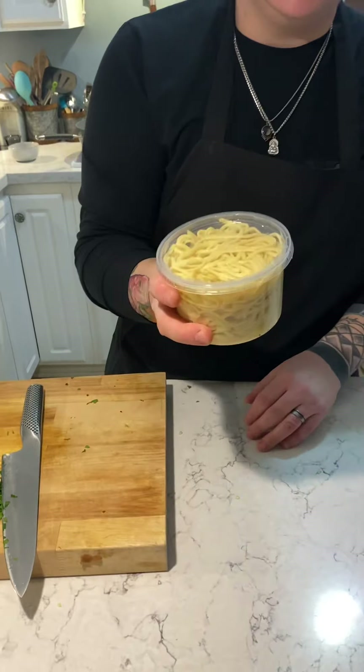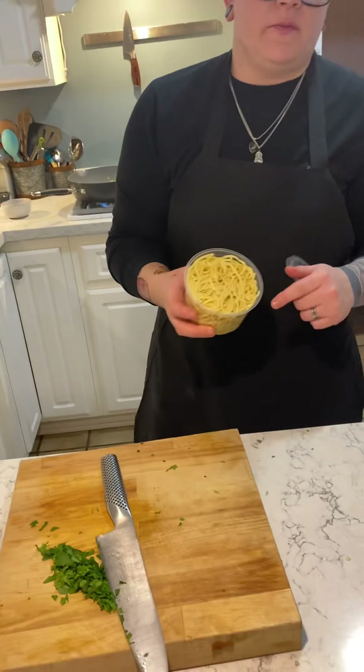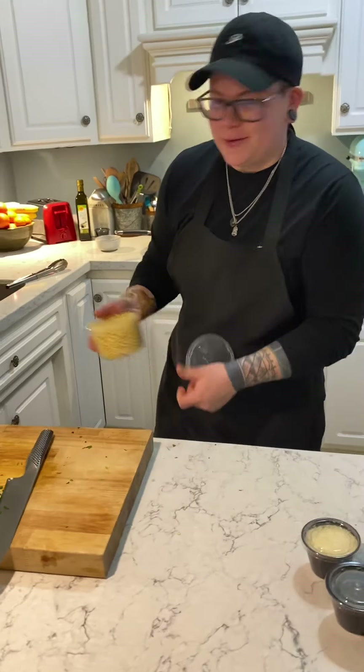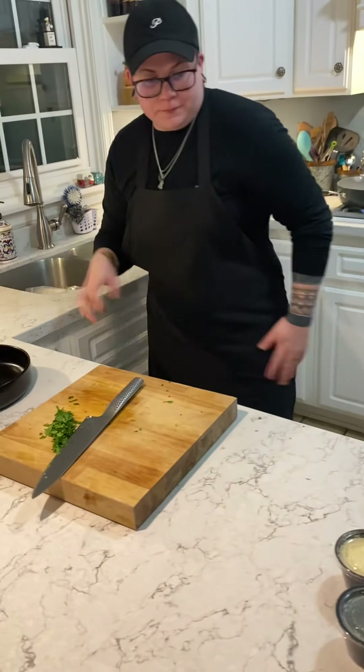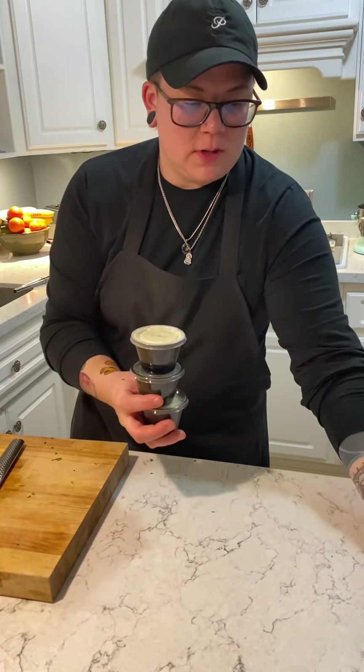Grab your noodles to get those ready for the next step. We did par-blanch them for you since most of you know how to cook noodles, so we figured it would be an easier step. You also have your parmesan, chicken stock, heavy whipping cream, and red pepper flake — bring all of that over to the pan.